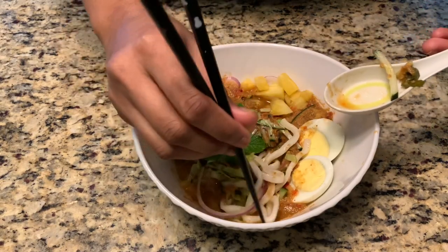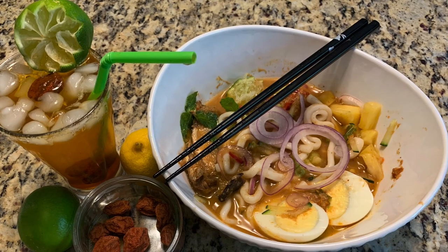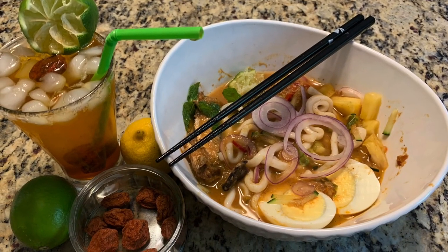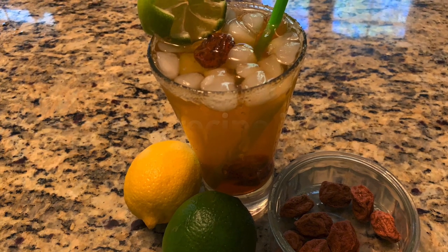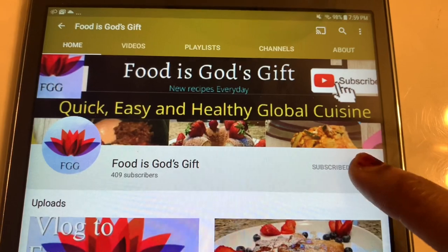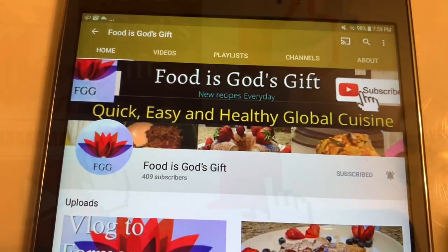Assamboy is one of the best pairs with laksa. Please check the description below to get this recipe link. It's simply the best pair with this delicious laksa — sweet and sour assamboy. Before you leave, click that subscribe button and the bell button to get notifications. Thank you, friends.